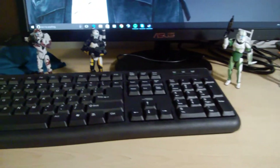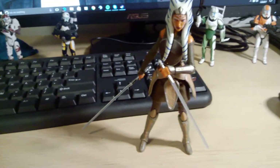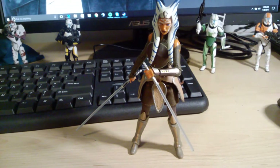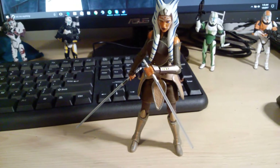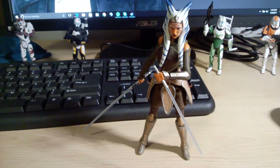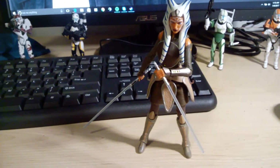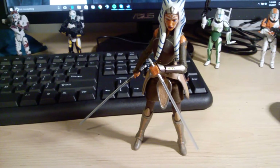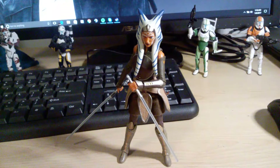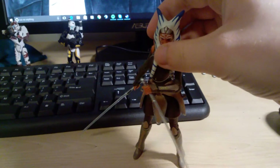And last in the honorable mentions is the Black Series 6-inch Ahsoka Tano. For a lot of people this might be on their top 10. The sculpt and paint for the most part are really good, accessories are good, but articulation is just okay. There's quite a bit of hindering in the articulation especially in the hip area. She can also be a pain to stand, and her right hand really doesn't want to hold the lightsaber well, which kept her from being on the top 10. But it's still a really cool Black Series figure.